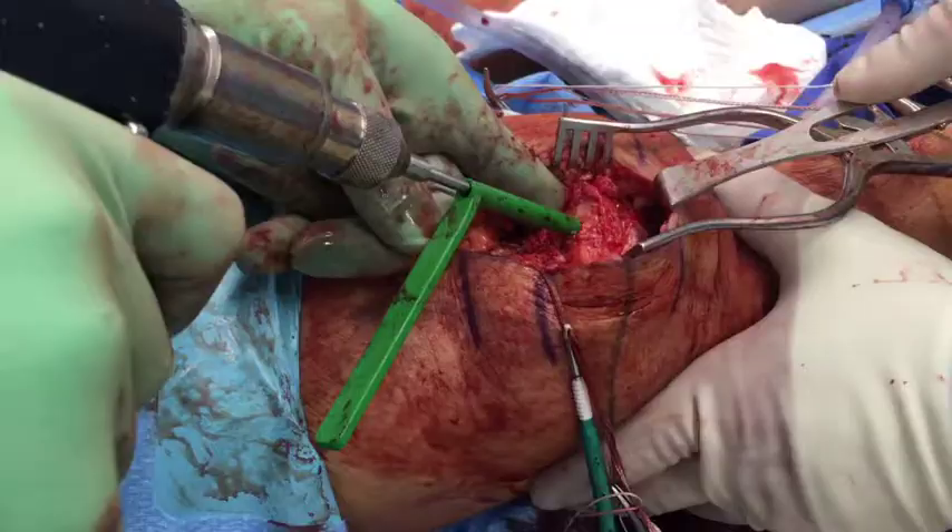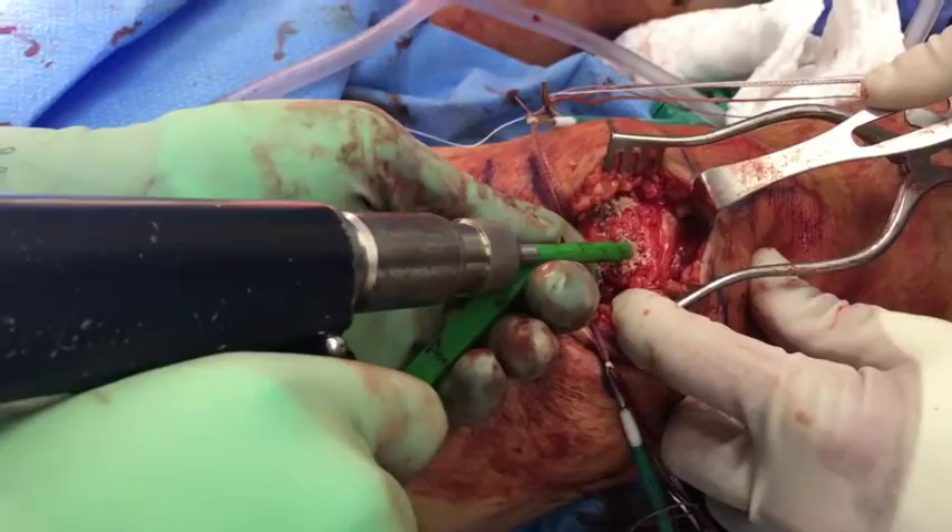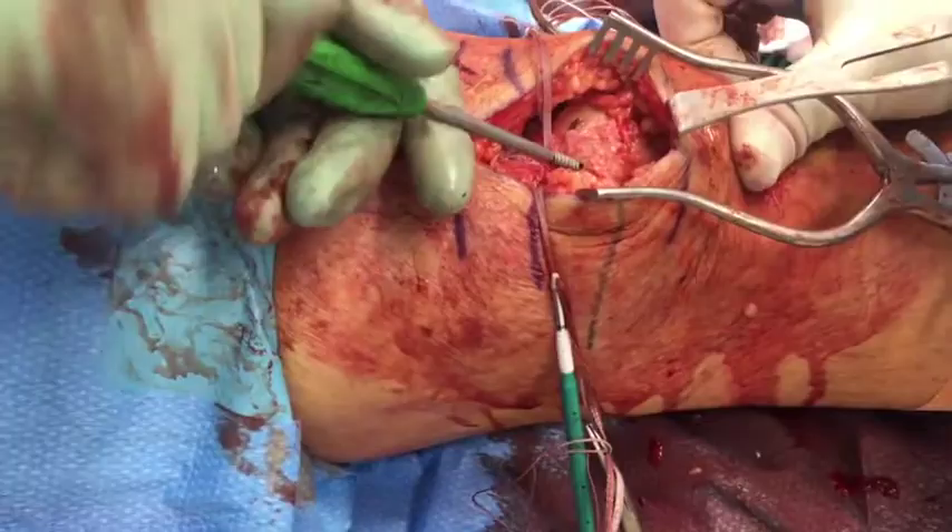The 3.5 millimeter drill bit is then advanced at each electrocautery mark. The surgeon should keep a finger on the articular surface for proprioceptive feedback to ensure that the drill is centralized within the patella and does not encroach on the articular surface. Debris is removed and the tap for the anchor is fully seated to the laser line within each hole.